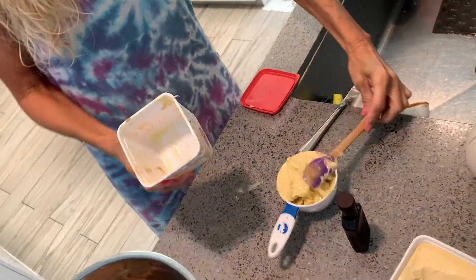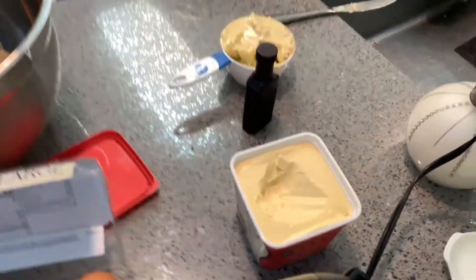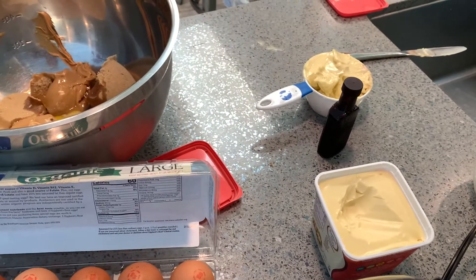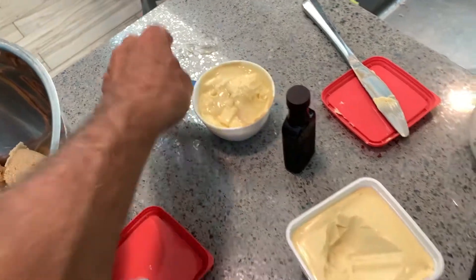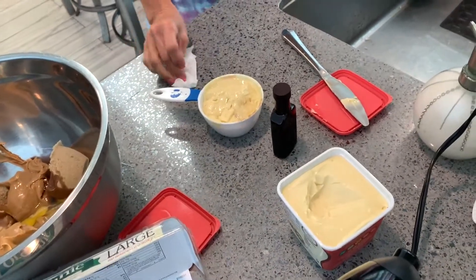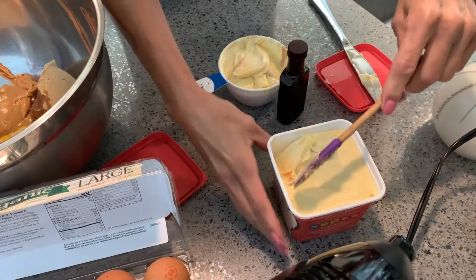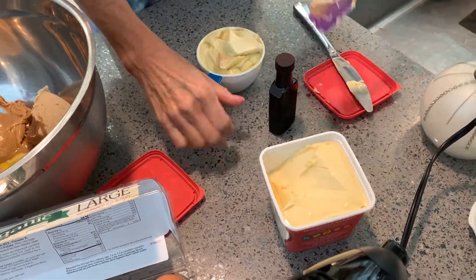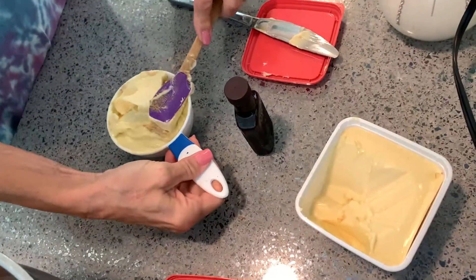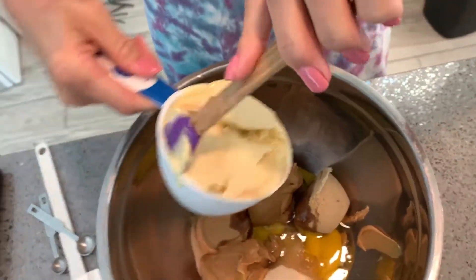She's very thrifty — she scrapes every bit out of there. Most people just throw the container away when it's still half full and go to a new one. She's going like this to make it settle, kind of like what she did with me. If we go over a cup, that's all right — we like it buttery. And in she goes.